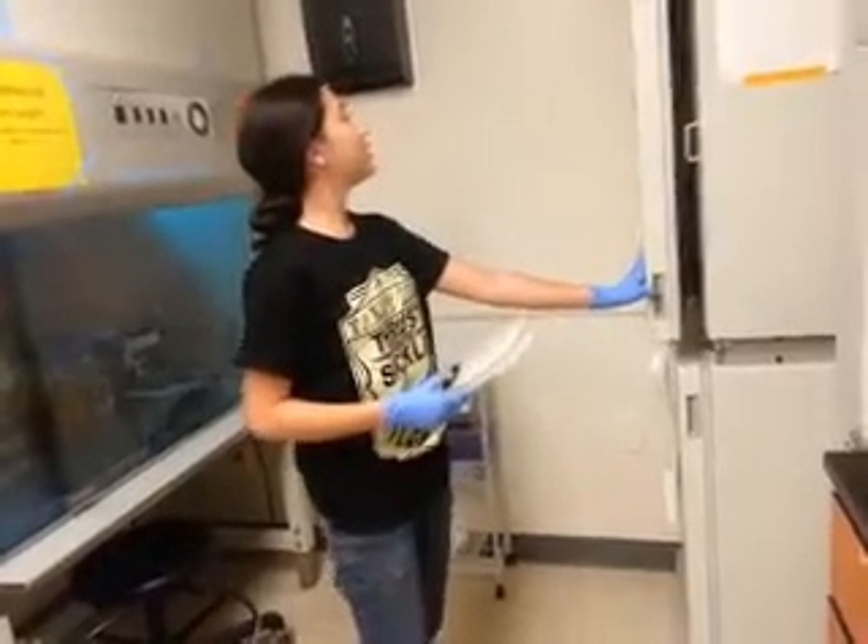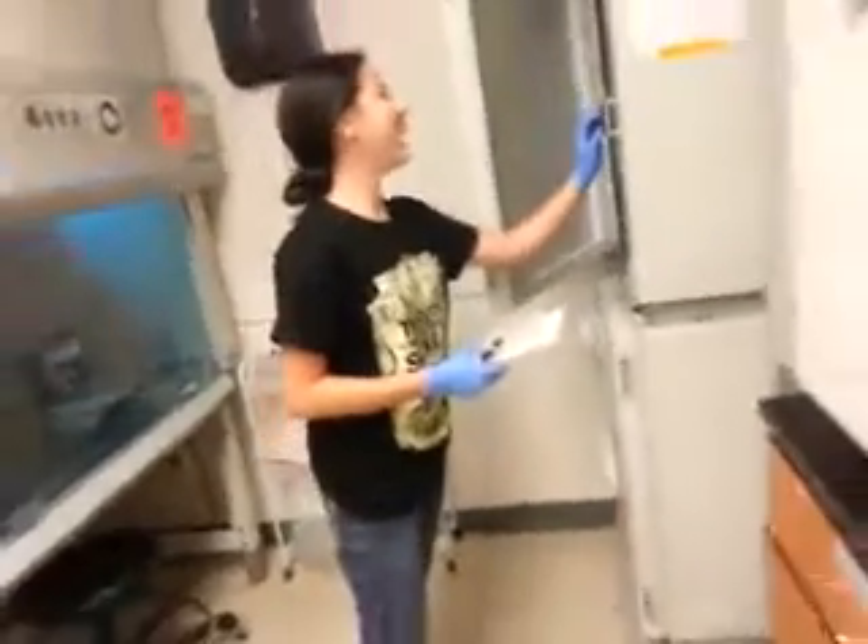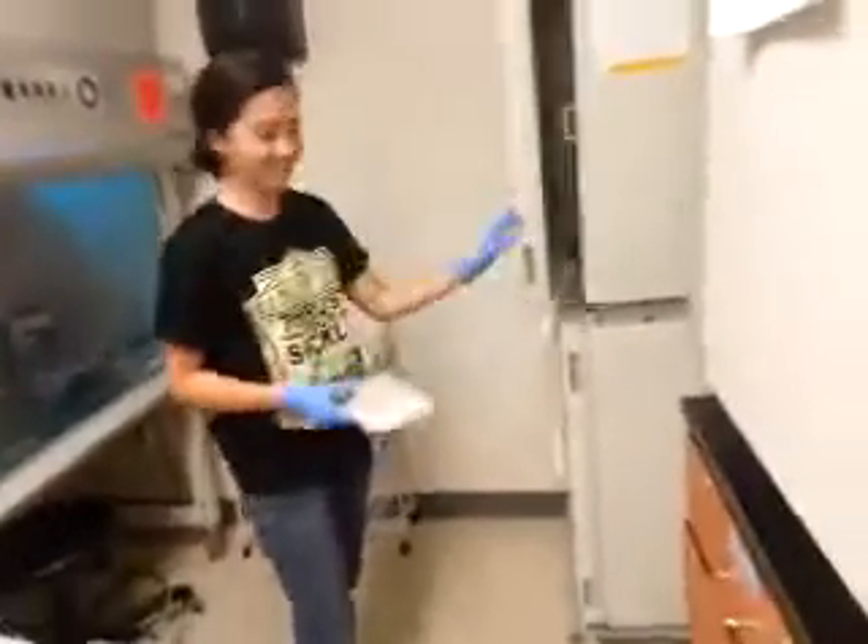If you see the number go to six, just open it a little and let it go. Alright, sounds good. Great.